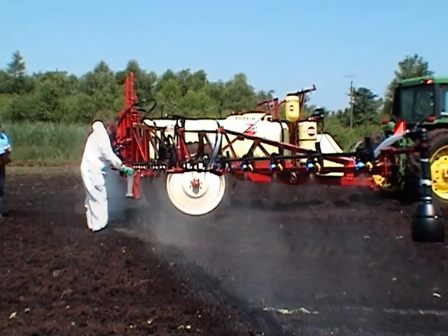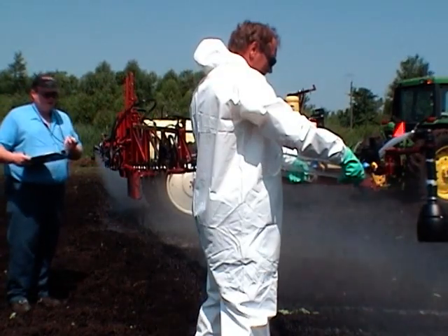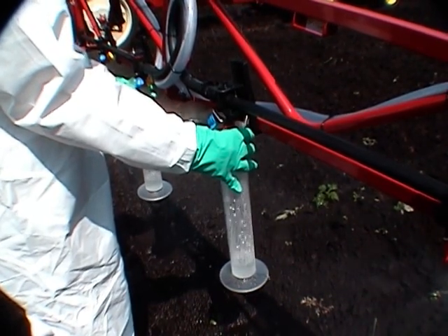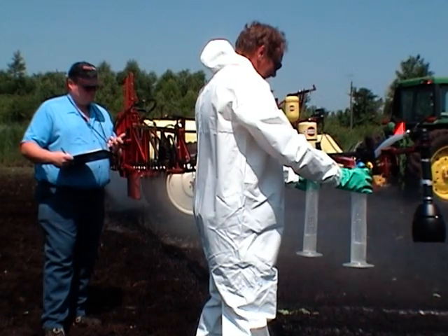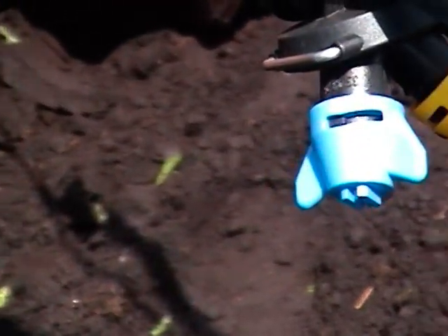Start at one end of the boom and do each and every nozzle. Record the amounts collected in milliliters on your notepad. Checking all the nozzles will take a few minutes, but it's the only way of knowing exactly how much output each nozzle is delivering. Add up all the nozzle outputs and divide by the number of nozzles — this will give you the average output per nozzle. You should remove any nozzle with an output that varies more than 5% from the average nozzle output you have just calculated, or more than 10% from the nozzle manufacturer's specifications.